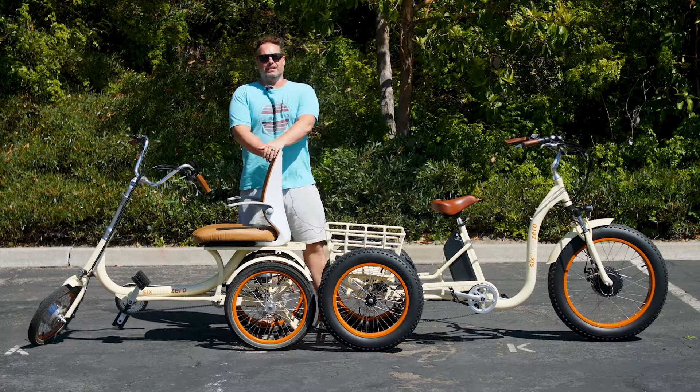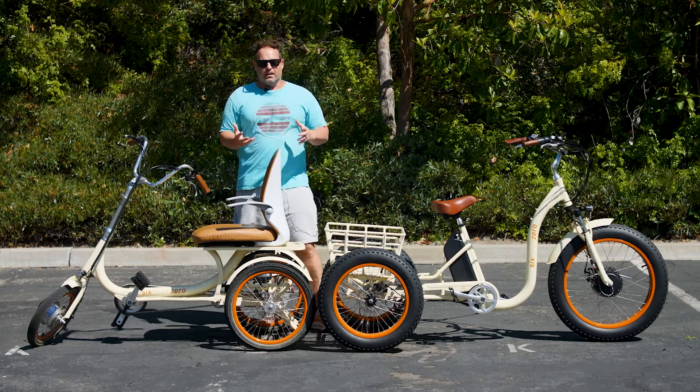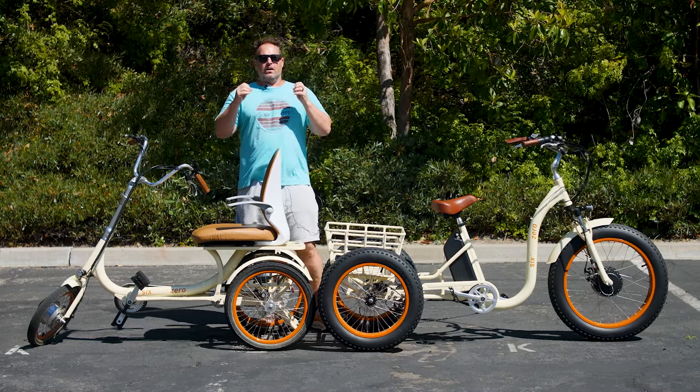If you've just got an electric trike, or you're shopping for one, or even just a tricycle — be careful. A lot of people getting onto a tricycle or electric tricycle after coming off of a two-wheel bike don't realize how different a tricycle is going to feel and perform versus a two-wheel bike.